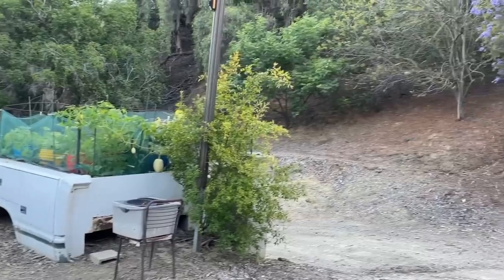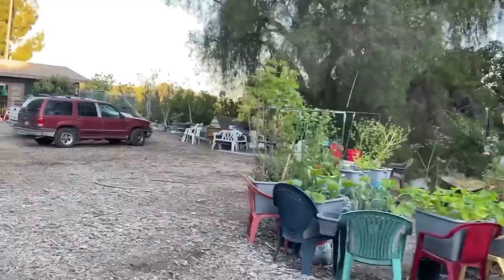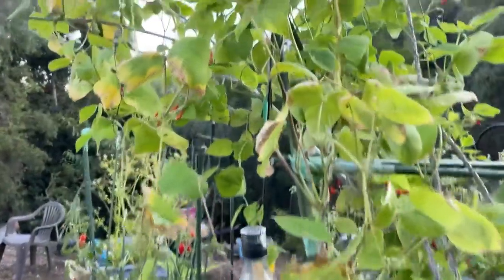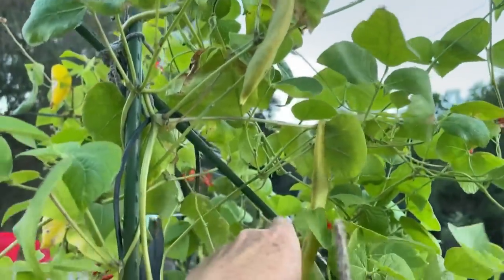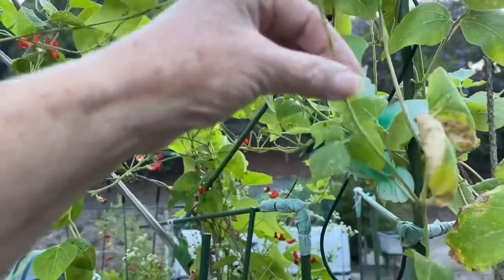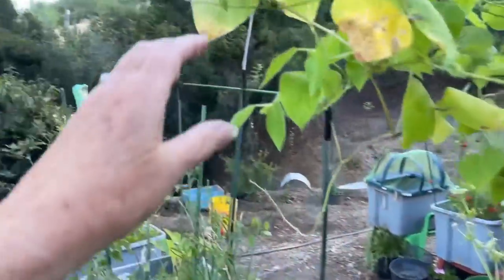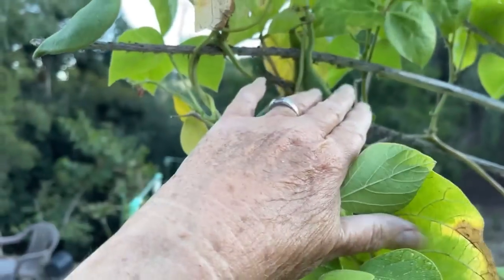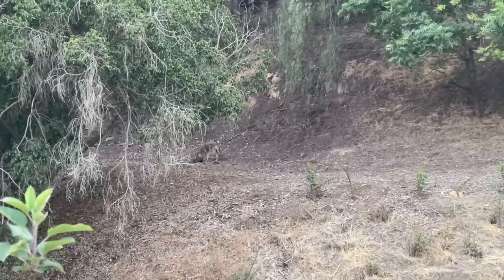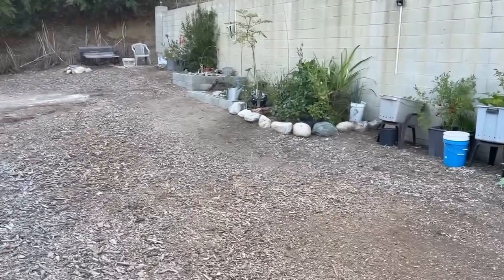The deer were here the other day — Gary saw them. There's not as much food around so they're testing things. They tested the beans; you can see where they were munching. But the deer don't like the beans so I'm not going to worry too much about it. They've tested the tomato and are taking bites off the tops. Beans are all through here — beans there, beans there, beans all over.